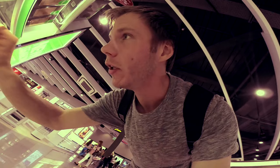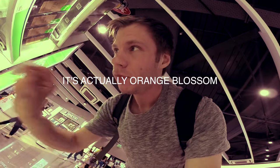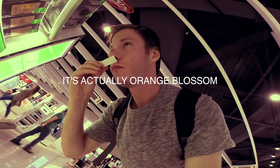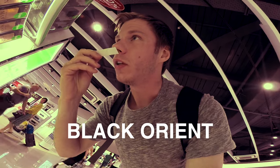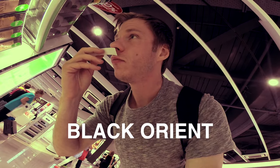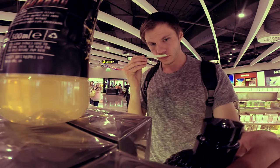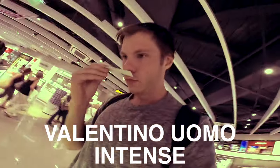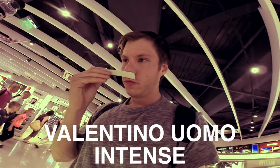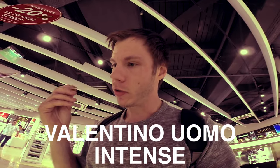The black cologne has neroli in it - it's fresh and clean, but I don't like it. Black Orient is quite woody and dark, a little bit aromatic - it's not bad. They've added iris, so it smells like deodorant.